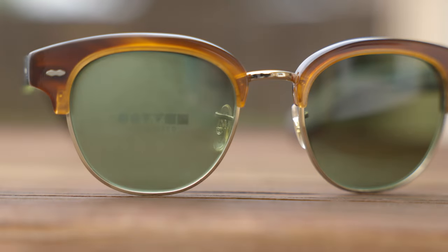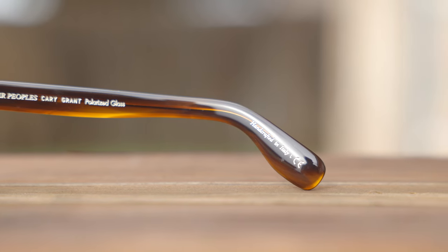As far as lenses go, these sunglasses have all glass lenses. They're going to block 100% of UVA and UV rays as well, which is extremely important for your eye health. This particular pair does have polarized lenses, and they say so here in the inner right temple of the frames — All People's Cary Grant polarized glass.